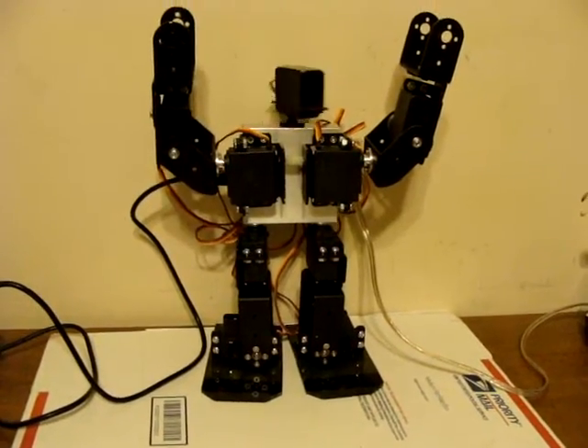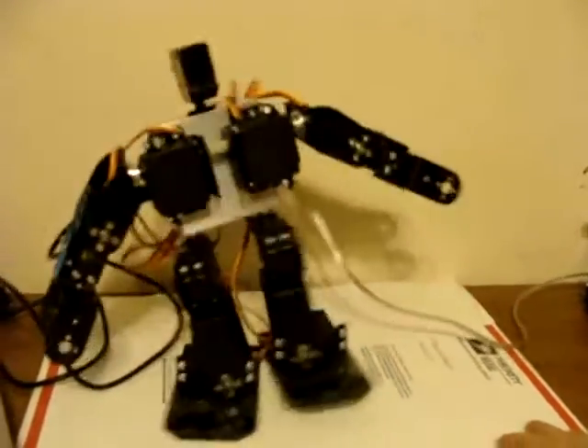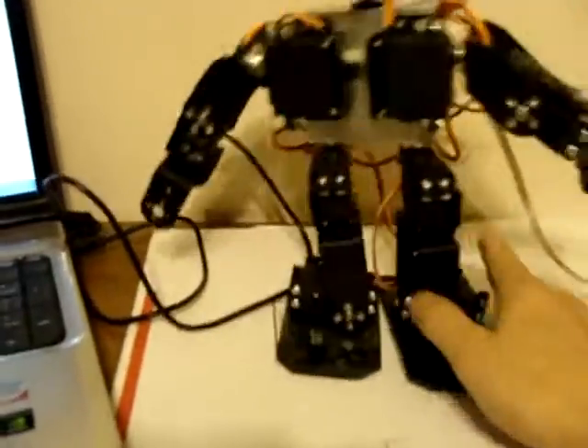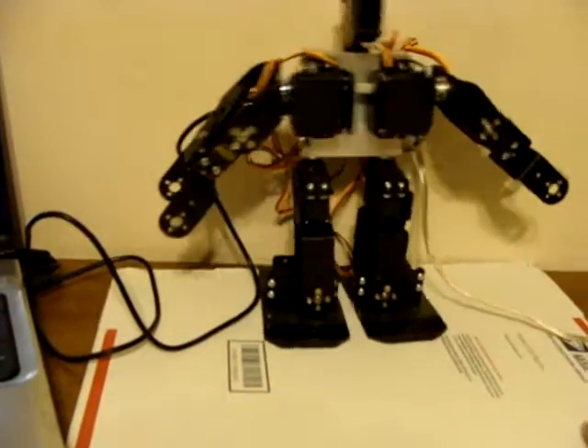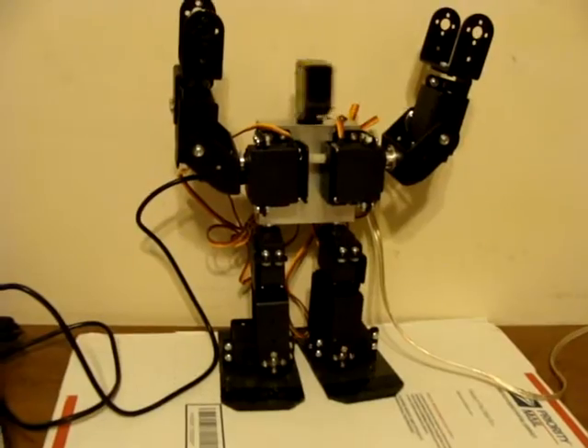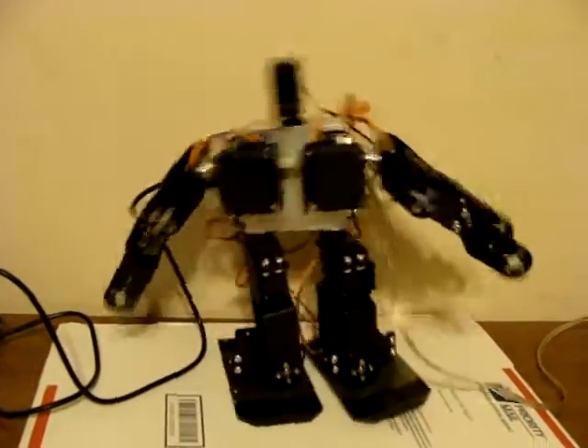This is Bob Davis 321, back once again with my robotics experiments. This guy has a slight bug when he reverses — he turns. But going forward, he does pretty good. He does four steps forward, four steps backwards, and waves his arms.